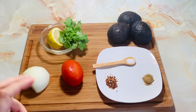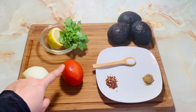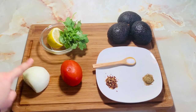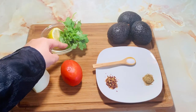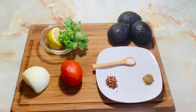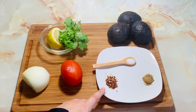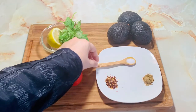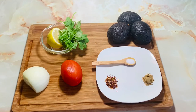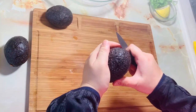Then we need half a small onion, chopped, and 1 tomato, chopped. We need 1 tablespoon lemon juice and 2-3 tablespoons of cilantro, chopped. For spices, we want half teaspoon red crushed chili, half teaspoon ground cumin, and salt to taste. So let's mix and make guacamole. Let's start — first I will cut the avocado.